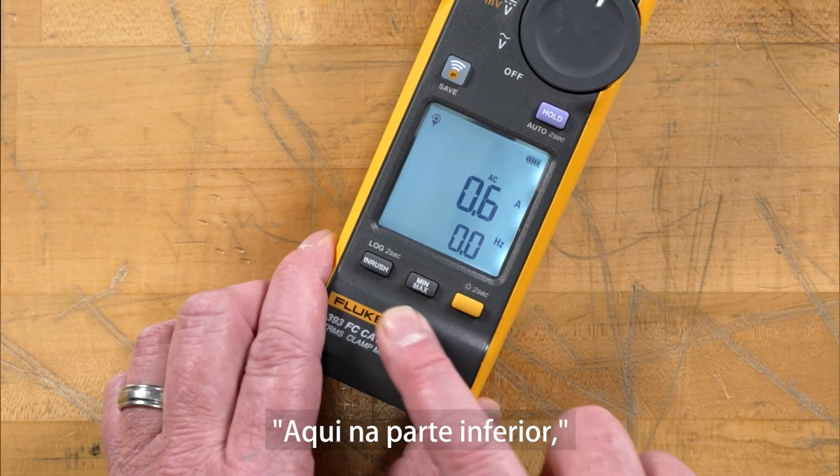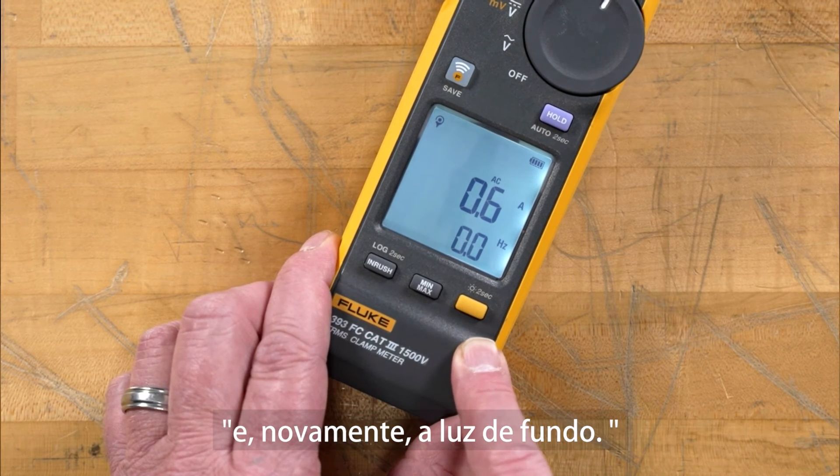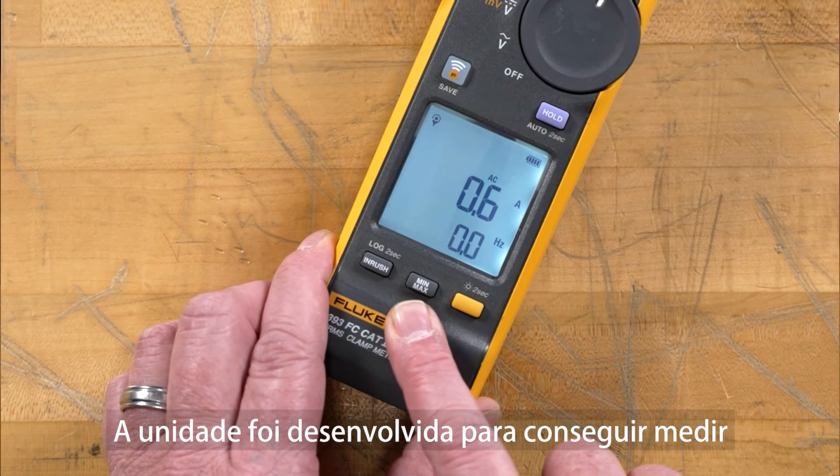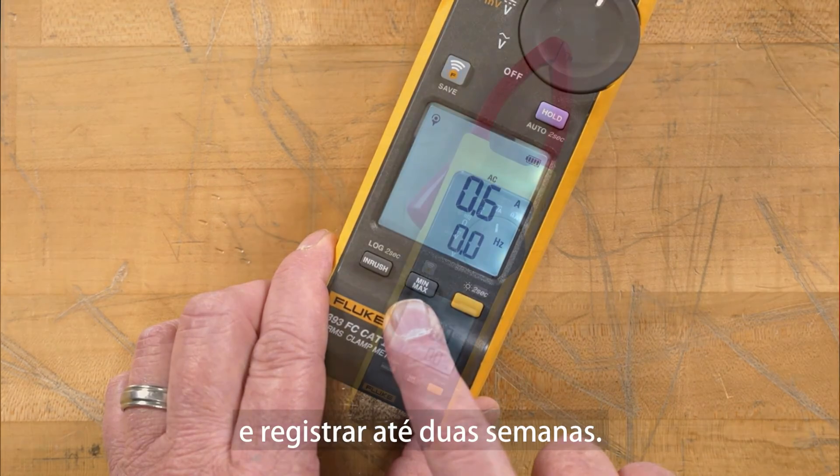Down here at the bottom, you can see our inrush feature, our min/max, and again our backlight. The unit is designed to be able to measure and record up to two weeks.